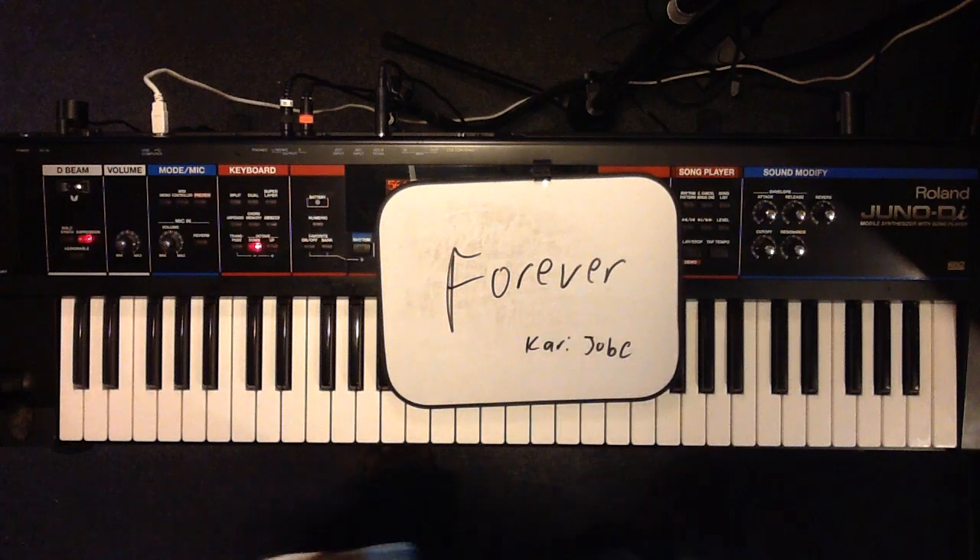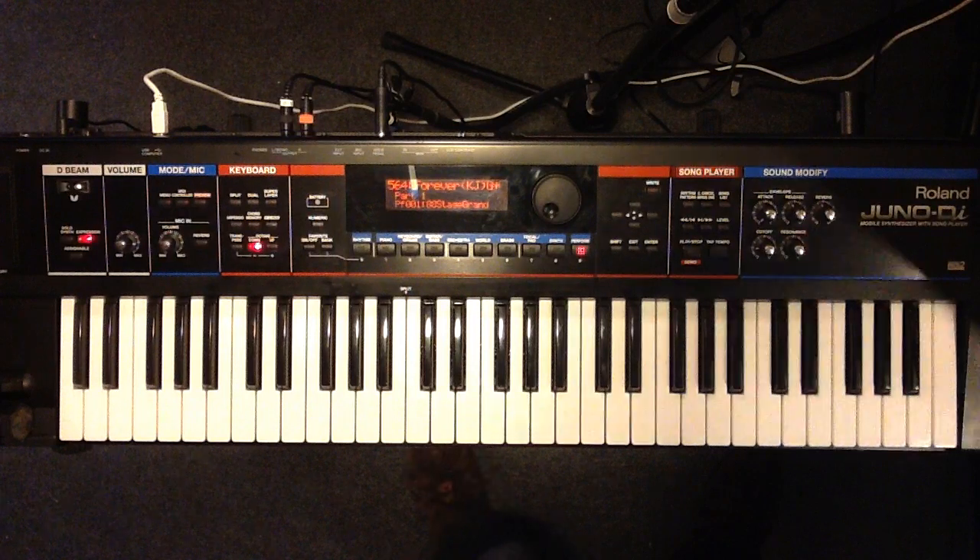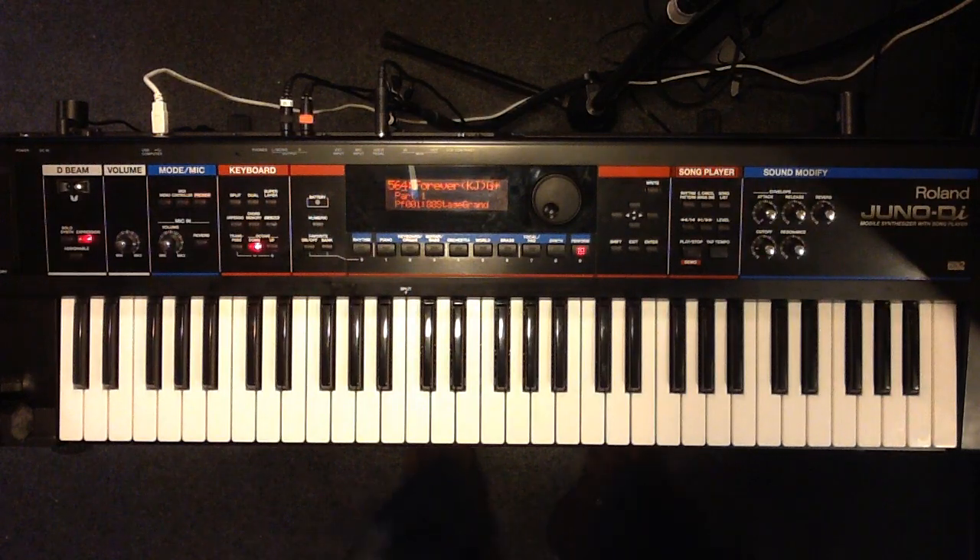These are keyboard parts for 'Forever,' the Kari Jobe version, to distinguish it from the Chris Tomlin version. We're doing this in the key of G.